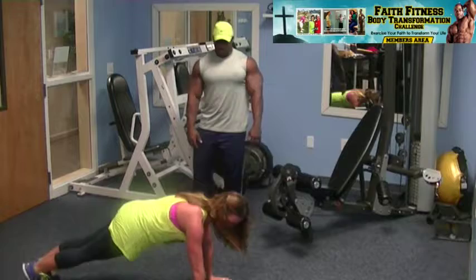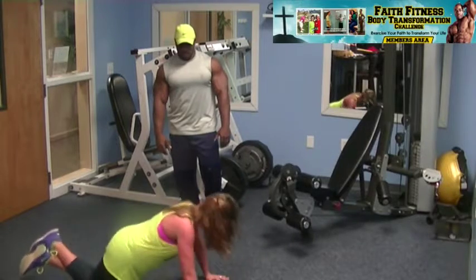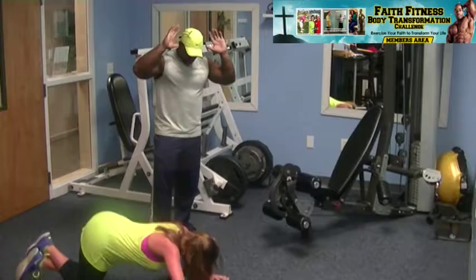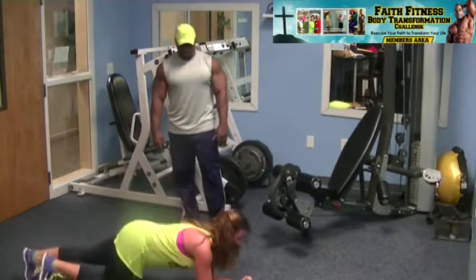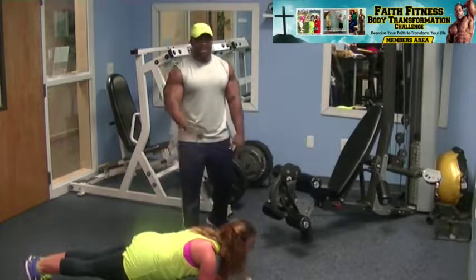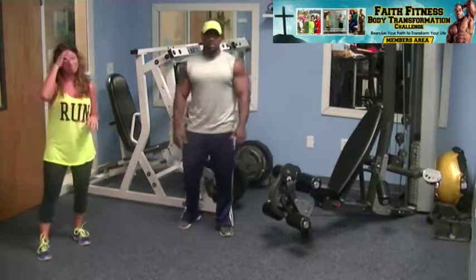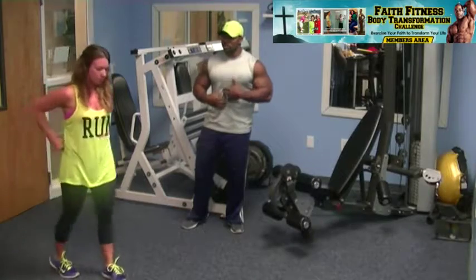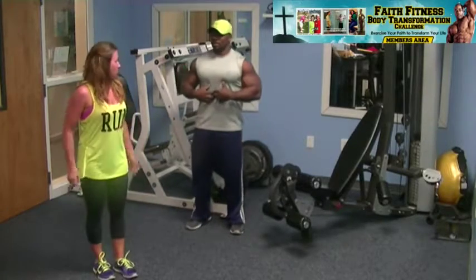Push-ups: wrists directly underneath your shoulders. A common mistake is butt too high in the air or only doing a partial push-up — it's not forehead to the ground, it's your whole body. Then a 20-second plank hold — it's just an elbow plank, holding yourself there. You'll notice your core is going to be activated this whole workout because you're in a plank position for every exercise, except the squats. Even during squats, keep your core nice and tight, navel sucked into your spine.